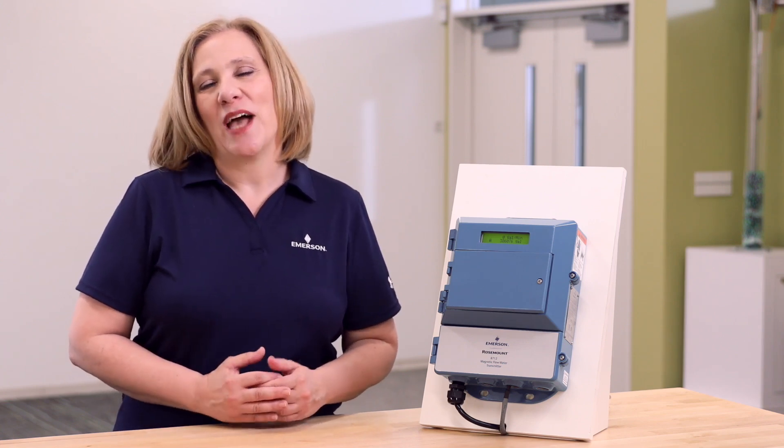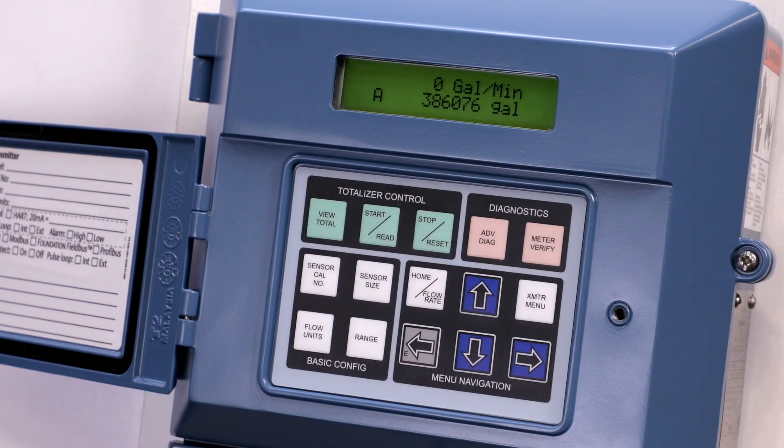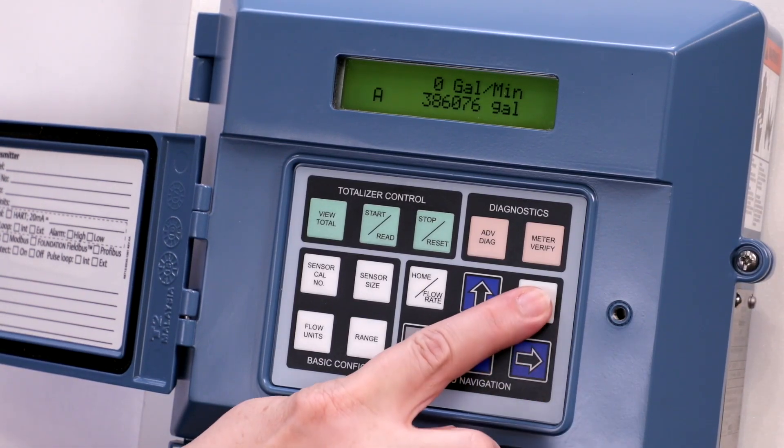To obtain a license key, contact your local Emerson representative. To enable diagnostics, press the transmitter menu button.